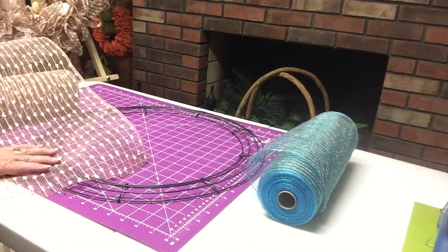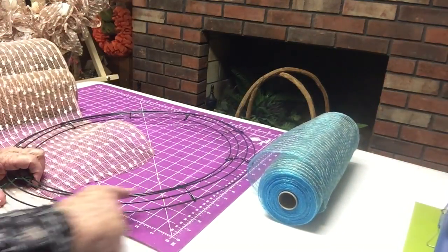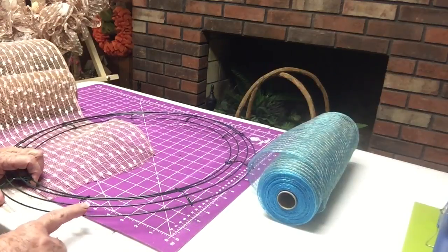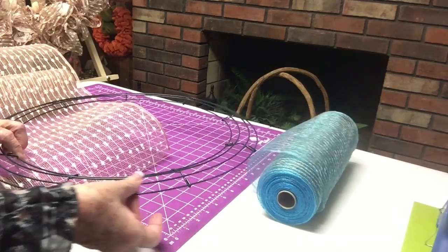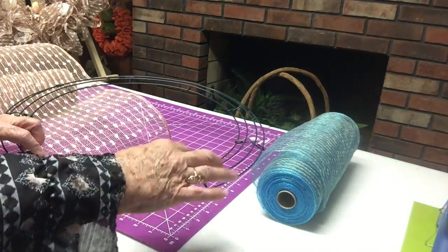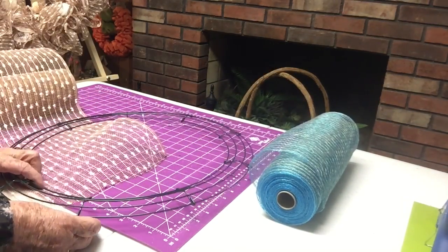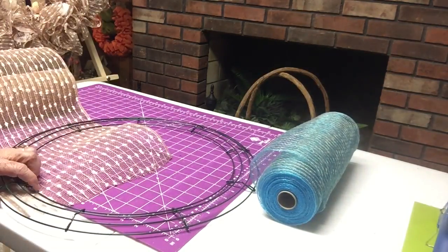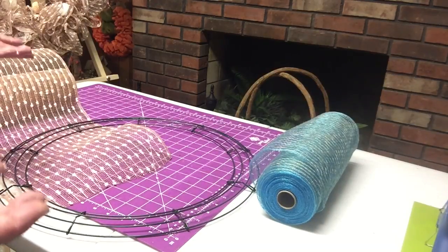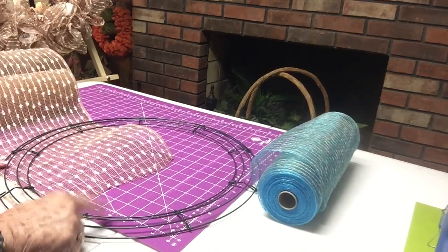I don't know if you've seen this method used or not, but sometimes I do two rows of this ruffle method. I'll do one row on the third ring from the center — one, two, three — and then I'll do another one next to it on the second ring. But by the time I did it on one of the rings, it was already so full and fluffy and pretty that I didn't need a second row. I did do it on the second ring.